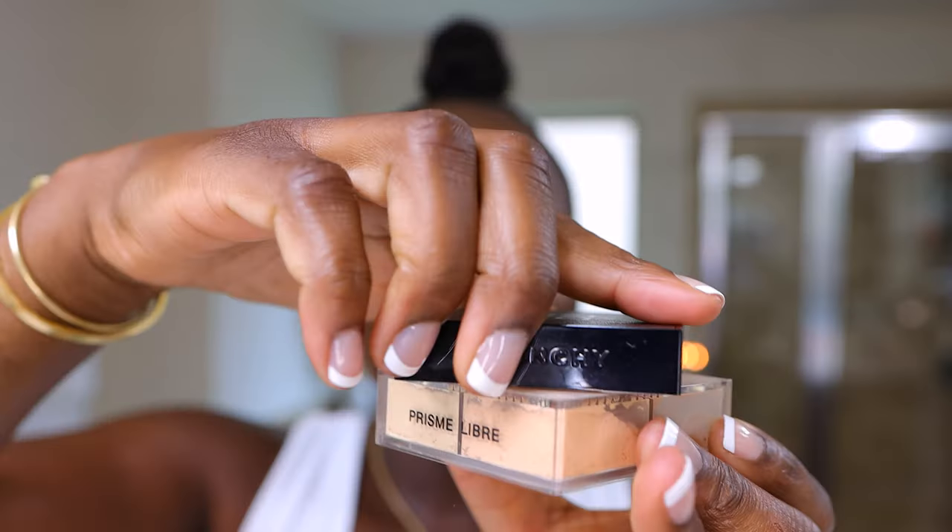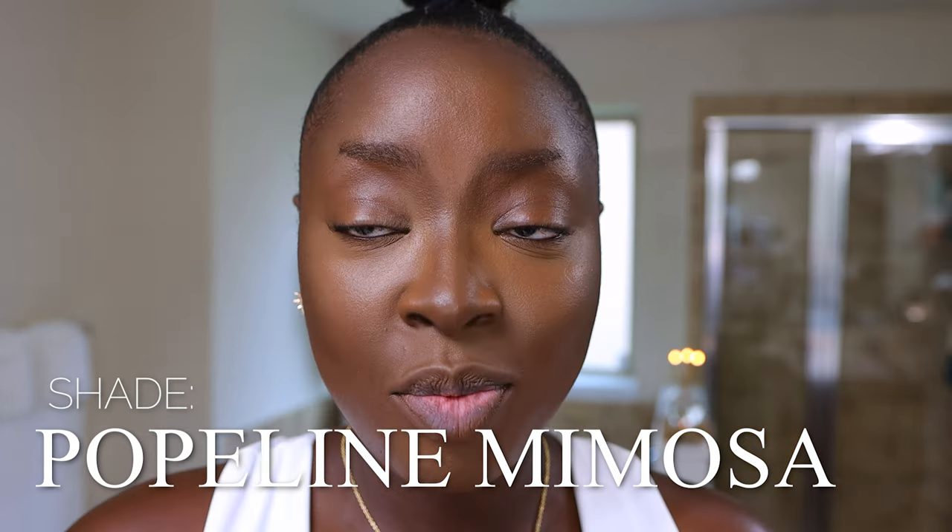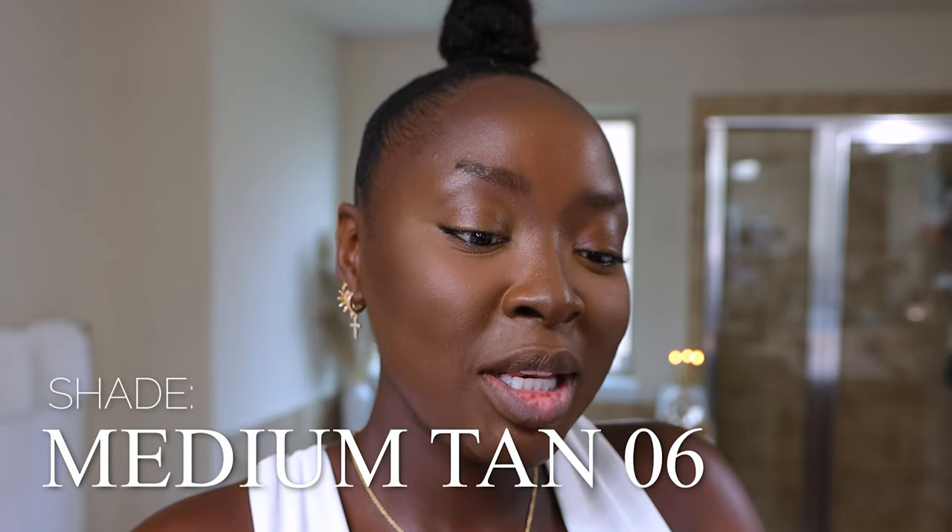I've been enjoying the Givenchy Prisme Libre — the matte finish and enhanced radiance loose powder. I thought it was radiant but it reads more matte to me in the blend. I love it though; at first I was intimidated by all the different colors but they mix so beautifully. This is number 5, Popeline Mimosa. I normally use this with a brush right under my eyes where I tend to crease, but today I'm taking it on the sponge. Then I'm using the Sephora 99 brush with the Glowish luminous pressed powder in shade Medium TN06 for the highlight I want.